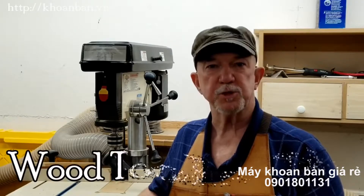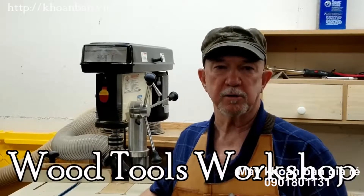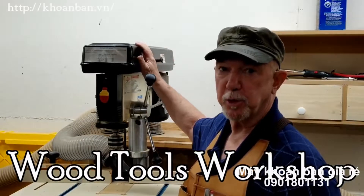Hi folks, I'm Fred. This is Wood Tools Workshop, and in this video we're going to take a look at some of the less used moving parts of a drill press.